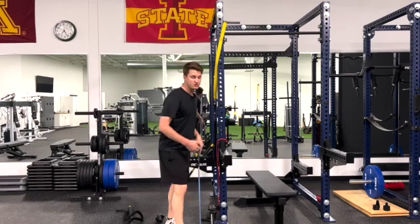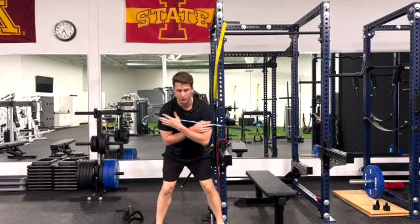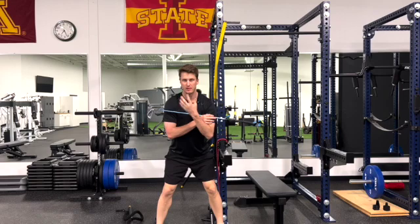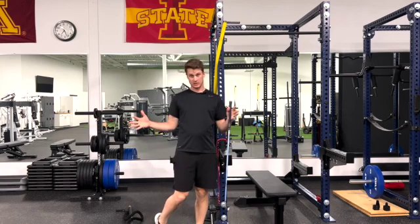If you can't do that — if you start seeing yourself fail — a fail would be when you start moving your hips, moving your upper body forward and backwards, or shifting, because you can't make your brain and your muscles work separately in your upper body and lower body. Then we're going to move on to the next test.